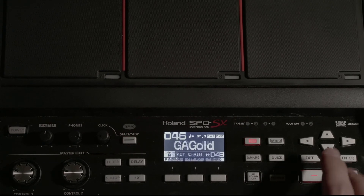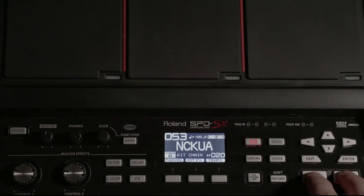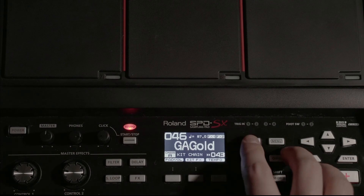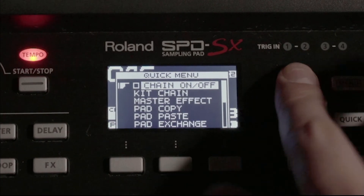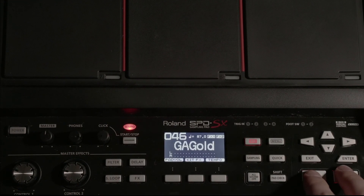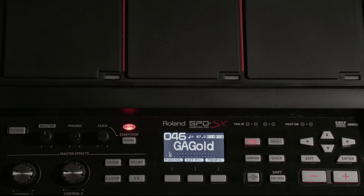You can see now if you cycle through, here's your set list — it only has those five songs from our set list accessible. If you need to access another song that is not on the kit chain, you have to turn the kit chain off, go back to the kit screen, and cycle through. And that's how you set up a kit chain, or a set list, on the Roland SPD-SX sampling pad.